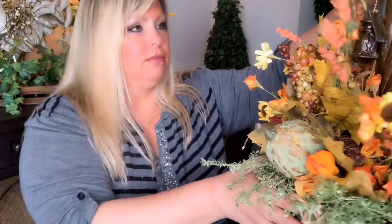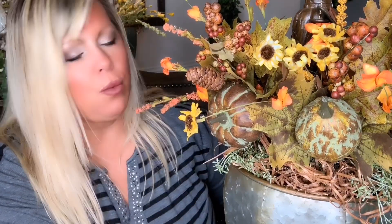It turned out pretty, guys! I am loving this — it's different, it's beautiful, and it's unique. When you add those three together, you've got a winner. I'm going to take this over, plug it in, and then show you. I've got two of them — I'm using them kind of like buffet lamps.